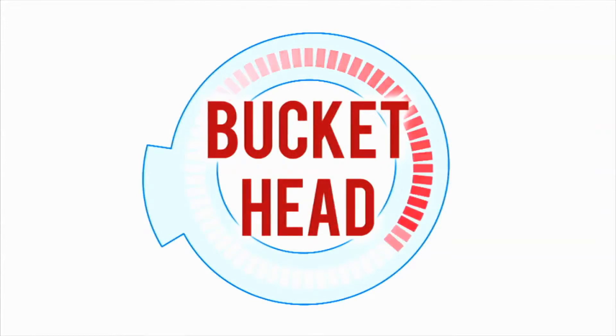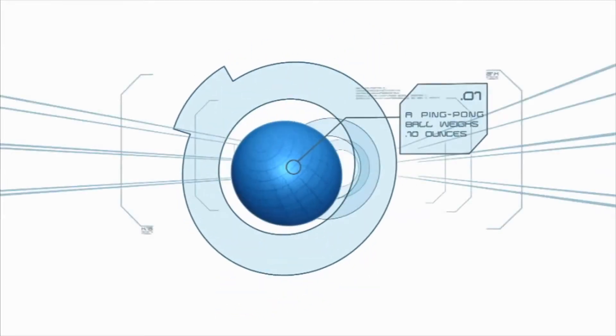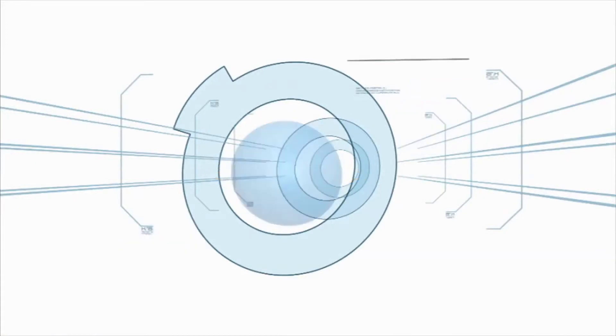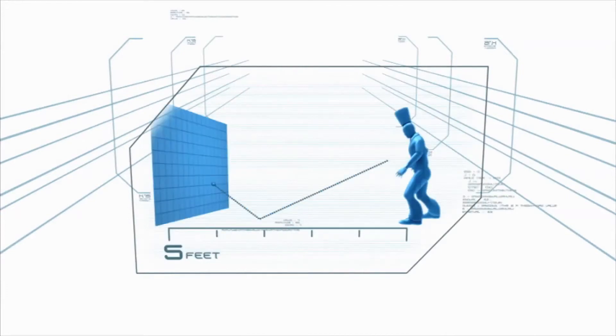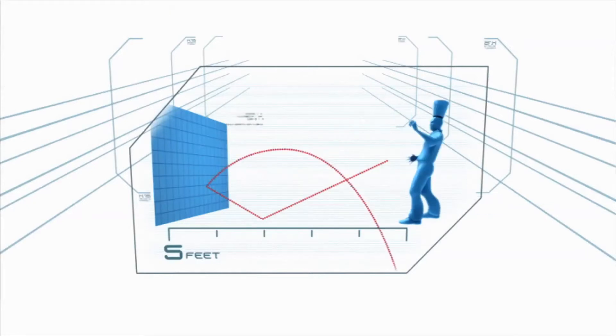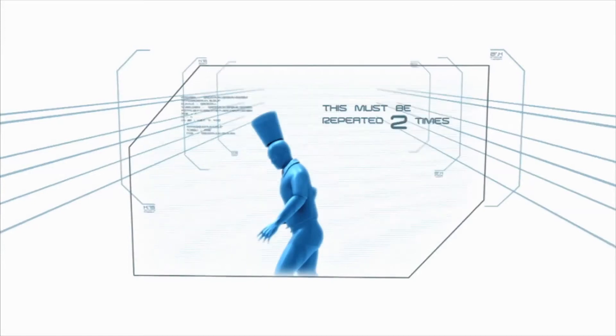Buckethead. A ping-pong ball weighs 0.10 ounces and has a diameter of approximately one and a half inches. In this challenge, standing from five feet away, the contestants must bounce the balls from the floor to the wall with enough precision and velocity that they can be caught in a bucket affixed to their head. This must be repeated two times.